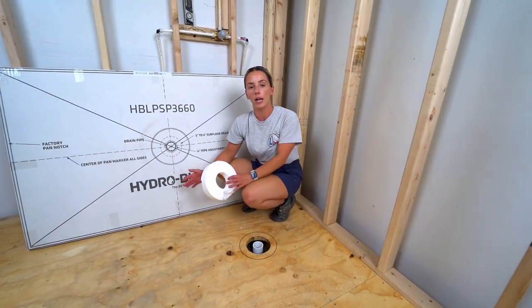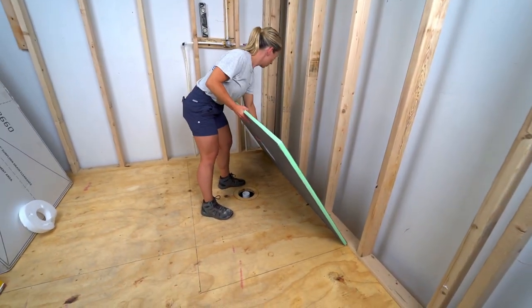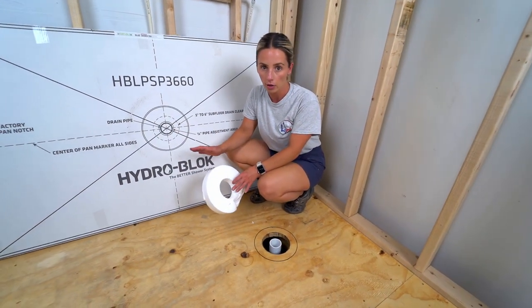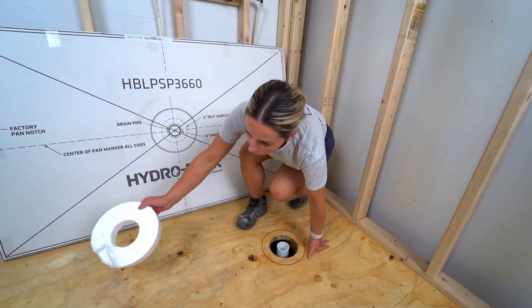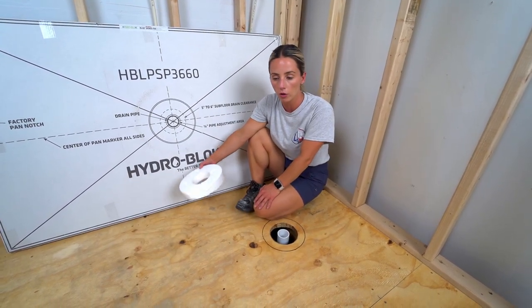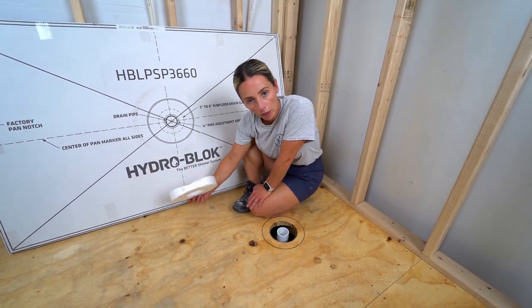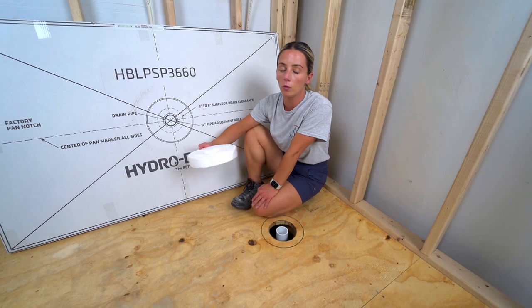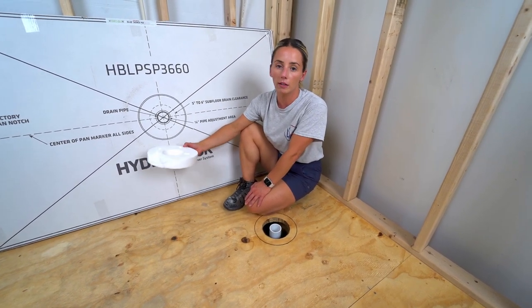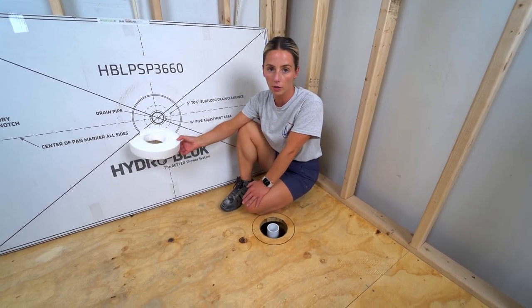Today we're installing the low profile HydroBlock shower pan, which can also be installed with a curbless entry. Be careful with your measurements depending on whether you're doing a curbless or curbed shower — I am installing with a curb. Make sure you're pulling measurements for the center either including or not including the curb, depending on your shower type.